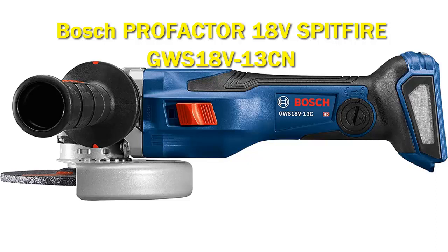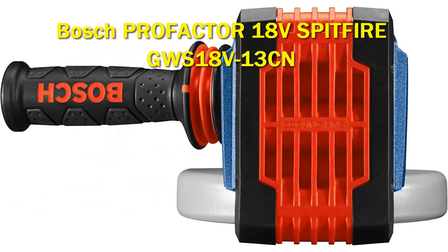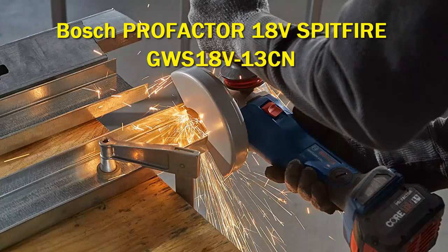Viterbo Brushless Technology is a high-performance motor and drivetrain system designed to deliver power comparable to high-demand corded tools. It features connectivity to a connected device via the Bosch Toolbox app to customize settings and receive detailed feedback. The grinder also includes advanced electronics such as electronic clutch control,